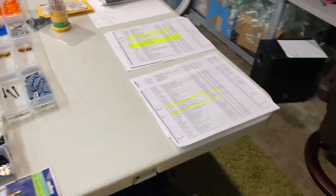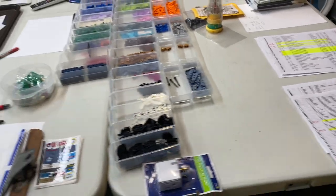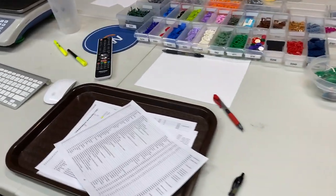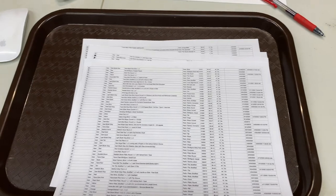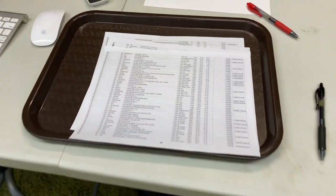And then my girlfriend and my sister were here helping as well a couple of days ago, so we got through a ton of sheets that day. Total I've probably spent maybe 16 hours so far finishing all these up. So not fun. Probably have a couple more hours here to finish those up.